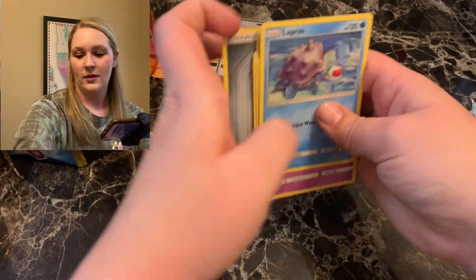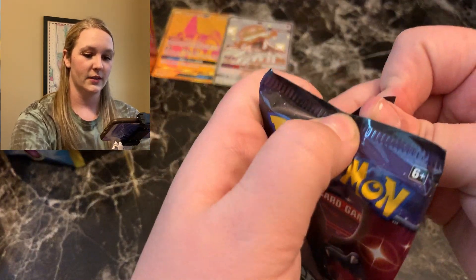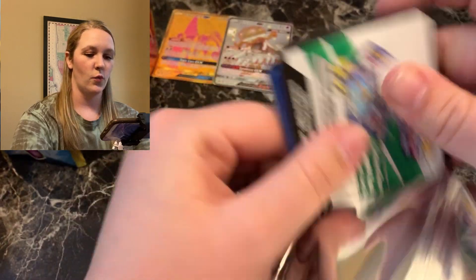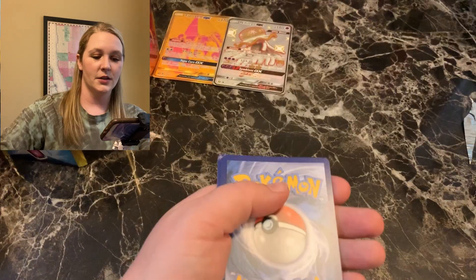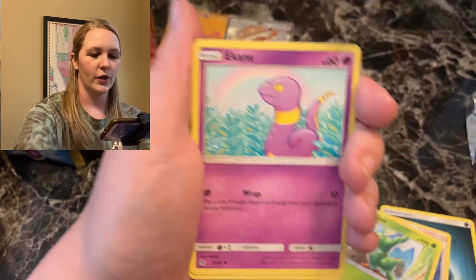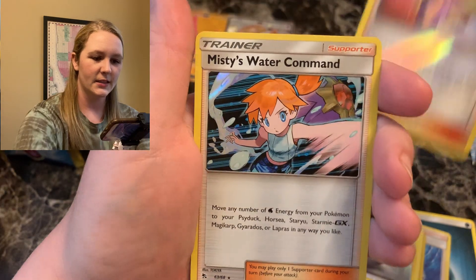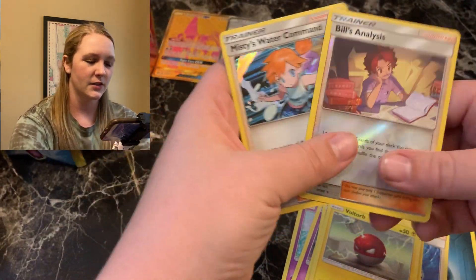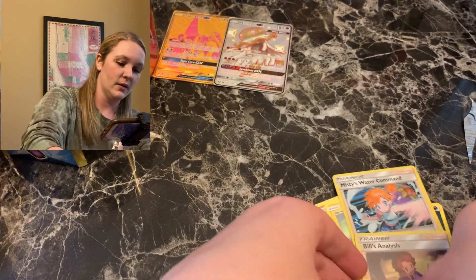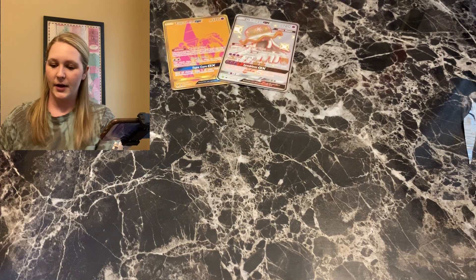Someone remind me to go back and pull out that shiny and put it in a sleeve. We've now got two GX cards and one gold GX card from this 10. I am so pleased already — so worth the money. Final pack of this 10: Scyther, Sabrina, Ekans, Coffin, Paras, Cubone, Voltorb. Bill's Analysis and Misty's Water Command holographic. Okay, this 10 is a lot better than my original. We're going to say this 10 is winning — hashtag winning.